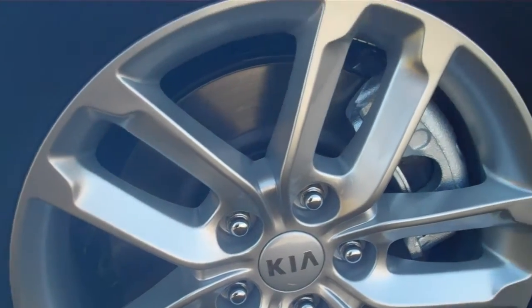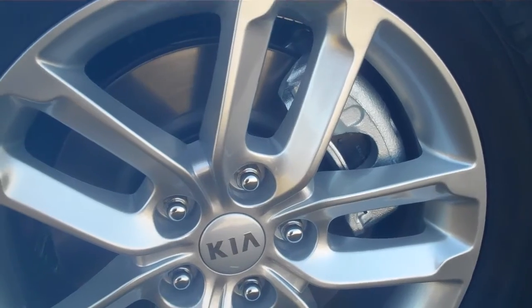These are 17-inch alloy wheels, which help keep your brakes cooler. It also has four-disc brakes.